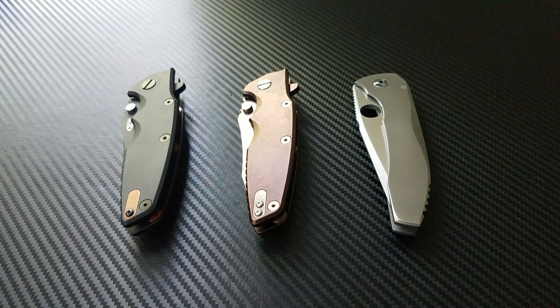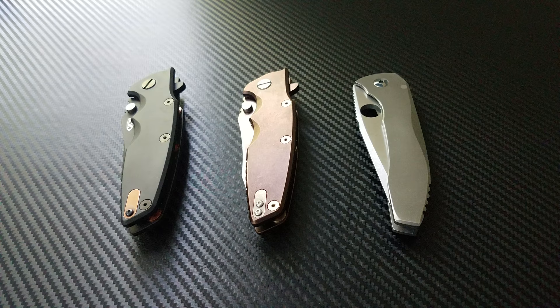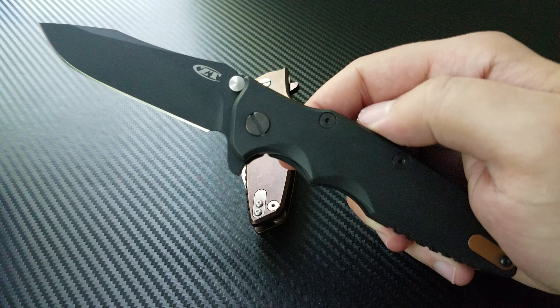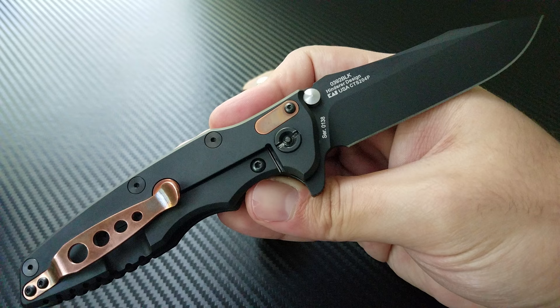I wanted to just show you what I've got left. I actually needed to sell a bunch of my knives in order to afford to buy this one, and you'll understand why in a minute. So what I have left right now is a couple of 0392s and the Peter Resenti Nirvana. Now these knives are sort of my standard by which I measure all other knives.